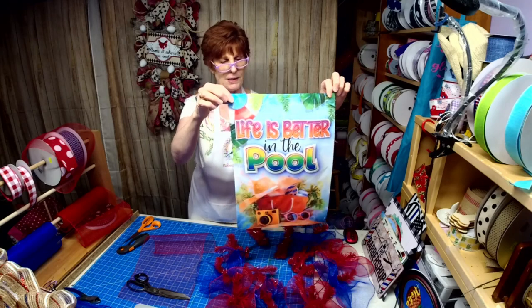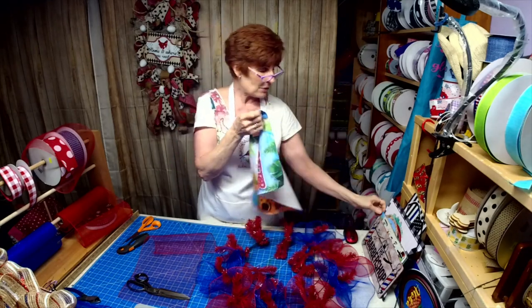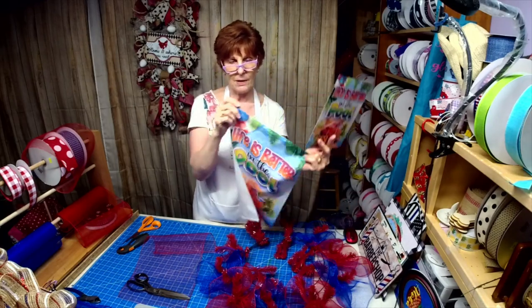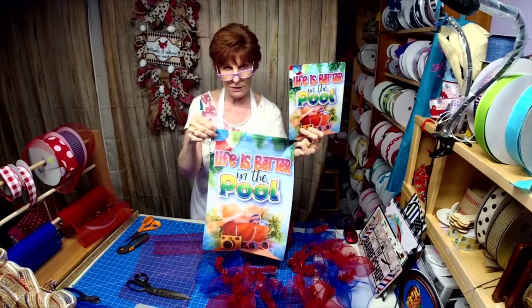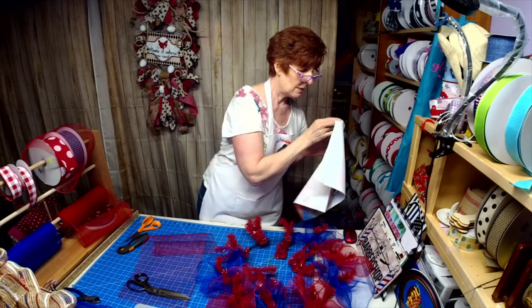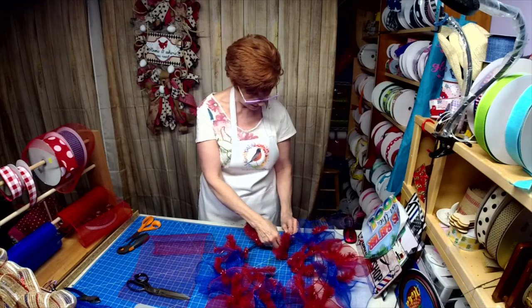I now have flags to match the sign. Wouldn't that be cute by somebody's front door — a beautiful wreath and then the flag waving in the wind right near the door? I think that'd be awesome. And we'll be doing another sign contest this month too, so make sure you're on Robin's Wreath Signs and More.